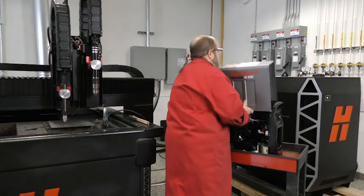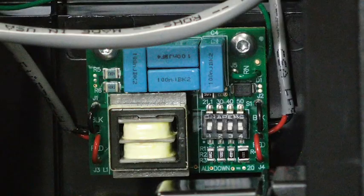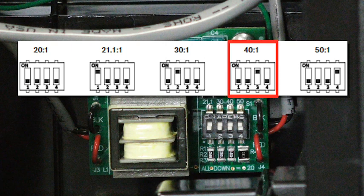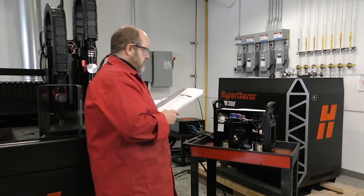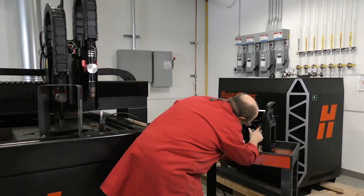The factory-installed voltage divider PC board supplies a divided arc voltage that is in proportion to the cutting arc voltage. From the factory, the system is defaulted to a 50-to-1 voltage ratio. However, depending on the cutting machine being used, it may require different settings. The Powermax Sync system has additional selectable divided arc voltage settings for easy installation on different cutting machines. Always refer to your cutting machine manufacturer for the correct values for proper setup and operation.